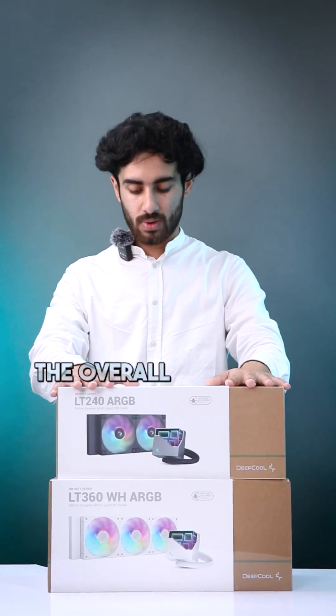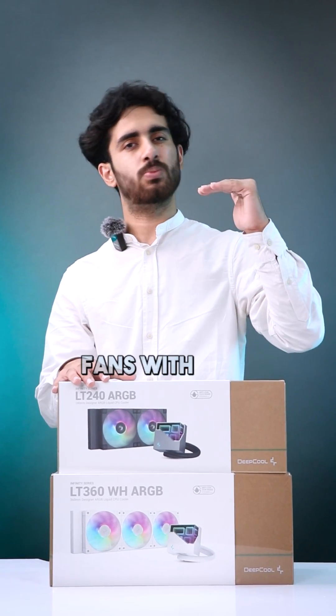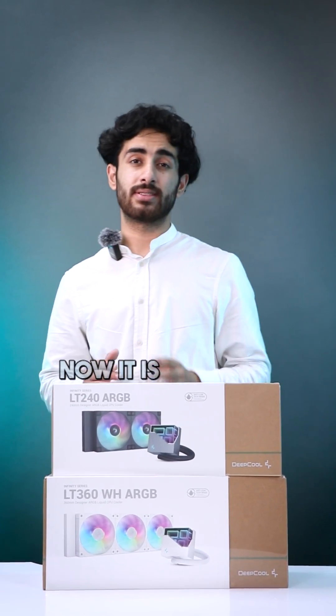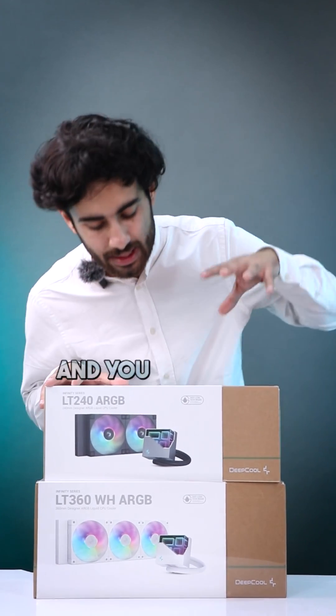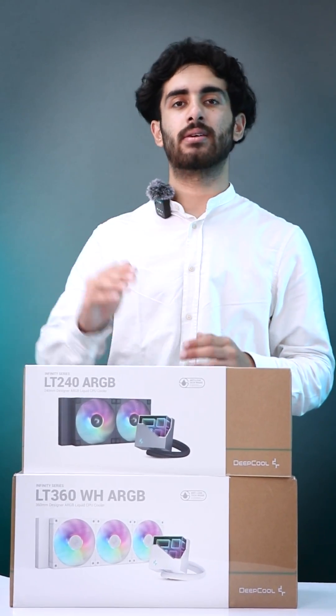Talking about the overall aesthetics, it is going to be the same — new pump and ARGB fans with more performance are included. It is now available with all partners and you can check this out if you are looking for a cooler around the 11,000 rupees range. Available Pan-India.